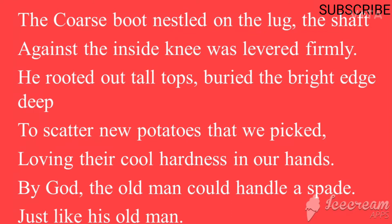'Coarse boot nestled on the lug' — the rough boot rested on the lug, which is an agricultural tool used in digging. 'The shaft against the inside knee was levered firmly' means he was very upright and in control of what he was doing.